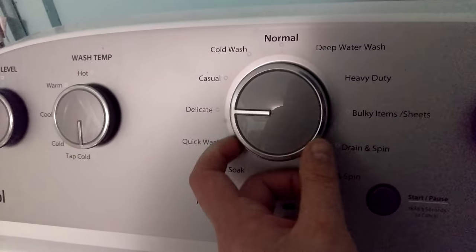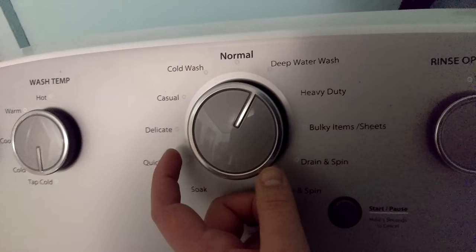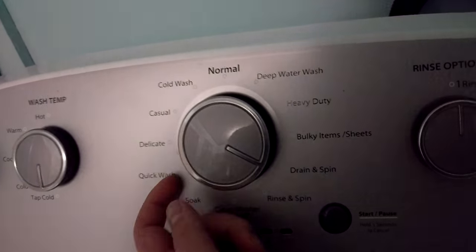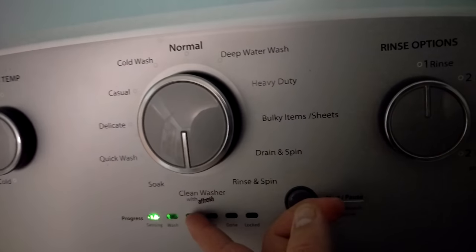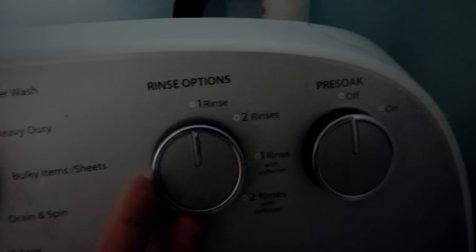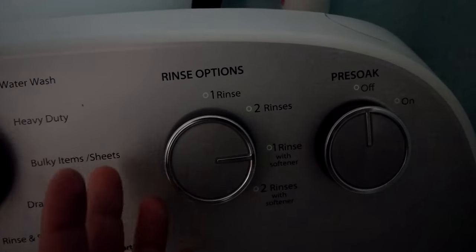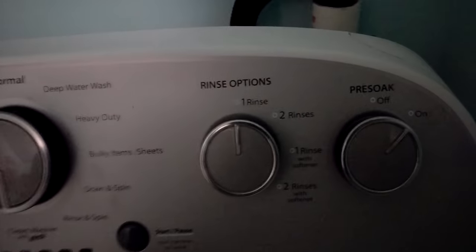Cycle options include quick wash, delicate, casual, cold wash, normal, deep water wash, heavy duty, bulky items, drains and spin, rinse and spin, and clean washer with Afresh. Rinse options are one rinse, two rinse, one rinse with softener, two rinses, and it's got pre-soak options too.